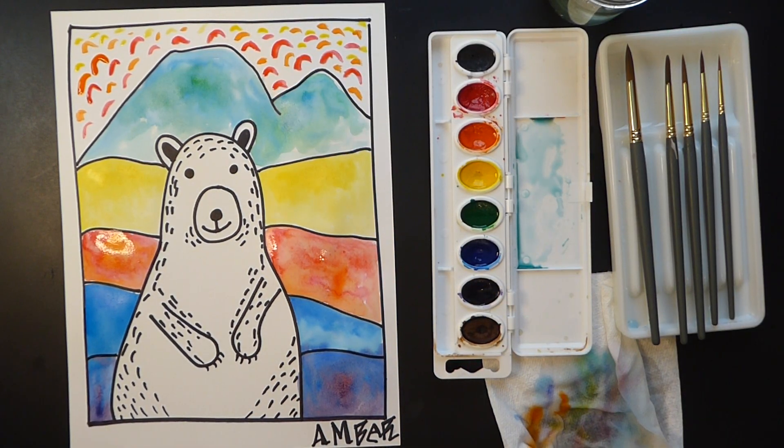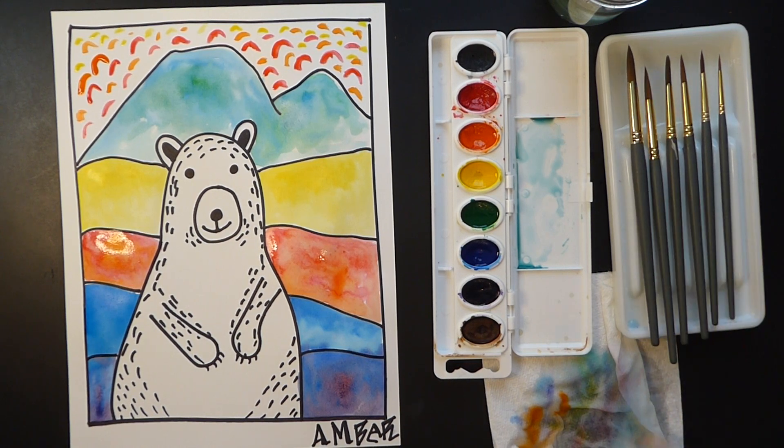I hope you had fun in Fine Arts today with our polar bear — you're welcome to change it, inspired by Ted Harrison. Till next time, bye!